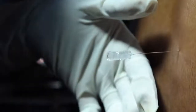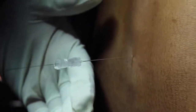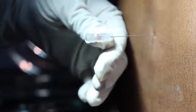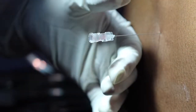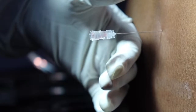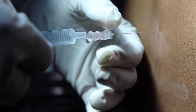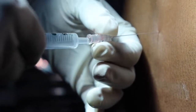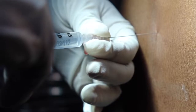Once the anesthetist feels a loss of resistance, they will check for CSF leak — and there is a slow CSF leak here. The needle is advanced further into the subarachnoid space and CSF flow is confirmed again. Once there is confirmed flow of CSF into the needle hub, the drug is administered. The anesthetist reconfirms by aspirating to check that CSF is coming easily, then injects the medicine into the subarachnoid space.